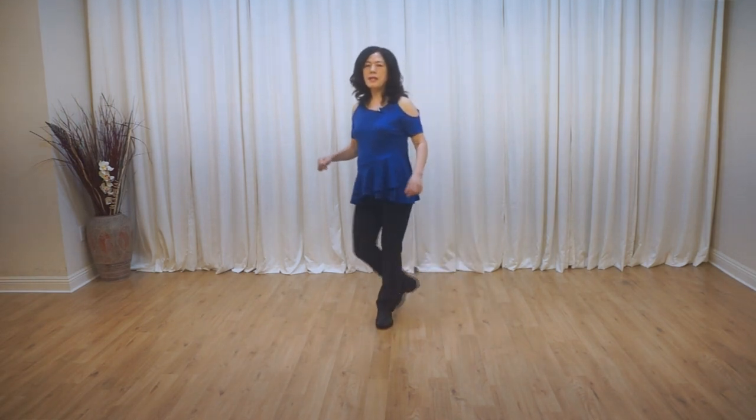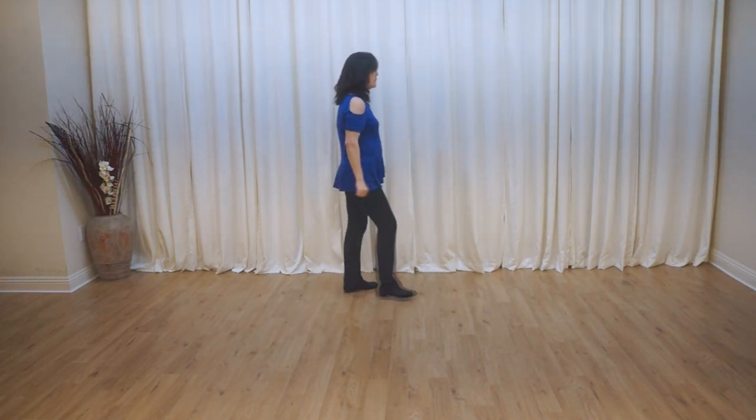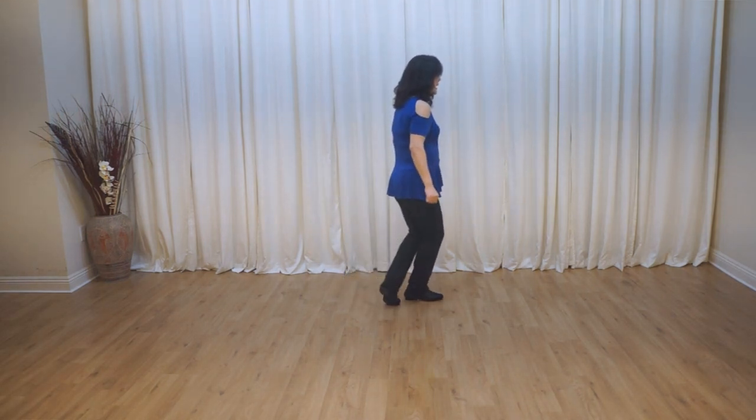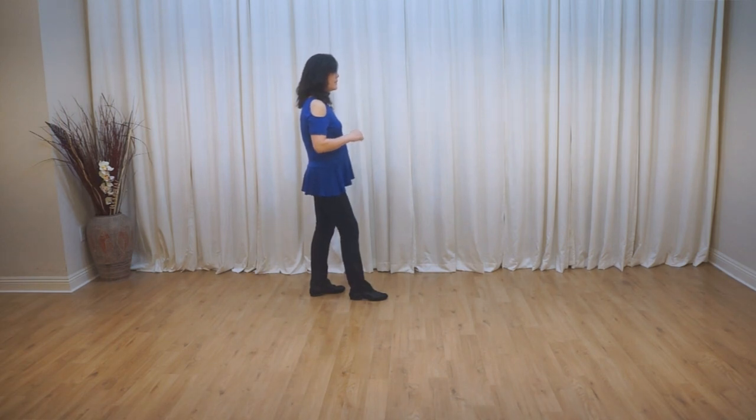Section 2: cross side, quarter turn left, chasse to your left. Forward, touch behind and bend your knee, back shuffle.